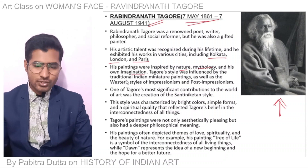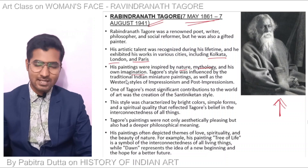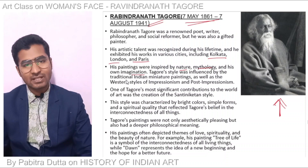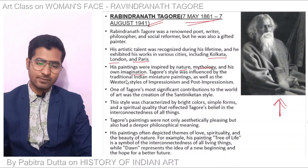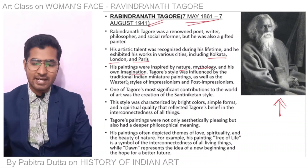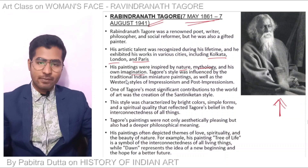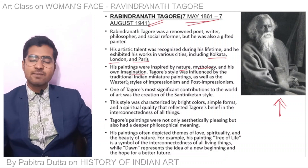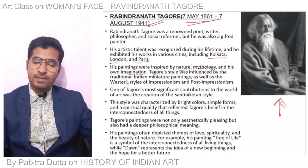One of Tagore's most significant contributions to the world of art was the creation of the Santiniketan style. This style, created by the Bengal School, was characterized by bright colors, simple forms, and spiritual quality.